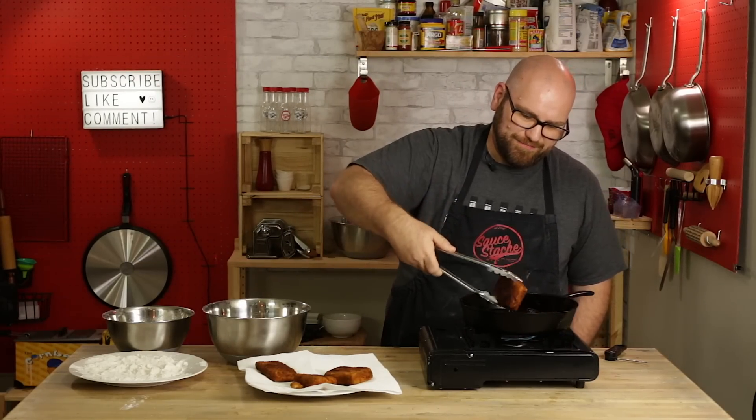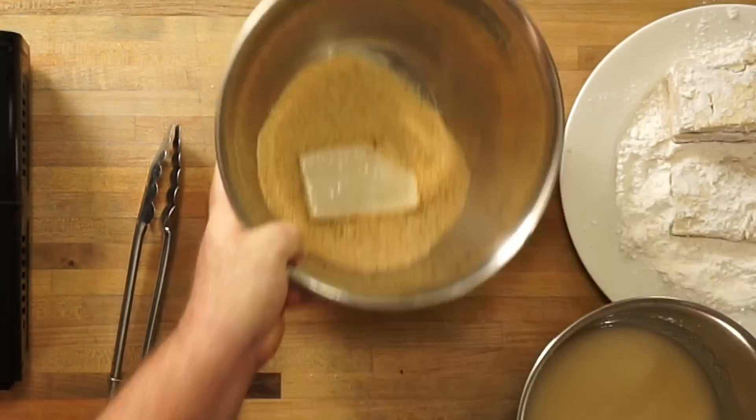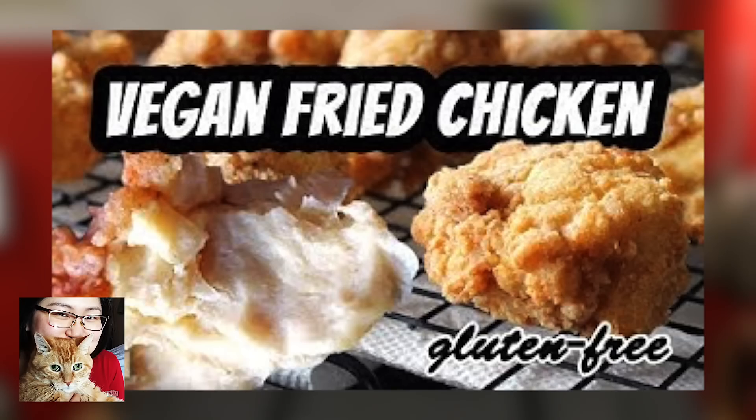Oh, this is happiness right here. A couple of weeks ago, I started my journey to try to find the best plant-based fried chicken. I've made chicken from grapefruit rinds, I've made chicken from seitan. Today I'm going to try a chicken recipe that a lot of you have already commented about — the best vegan fried chicken from Mary's Test Kitchen.